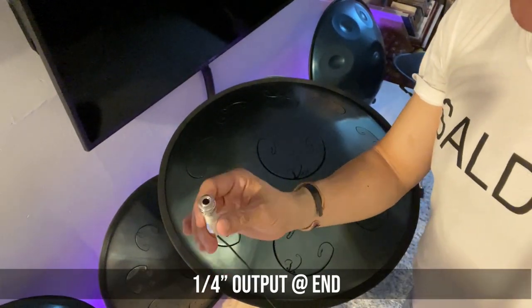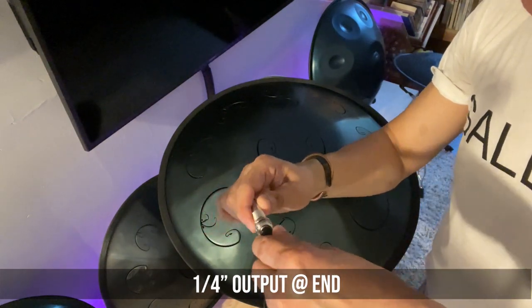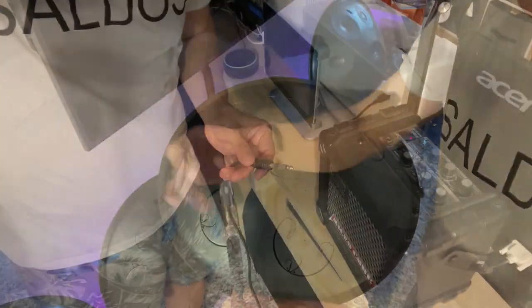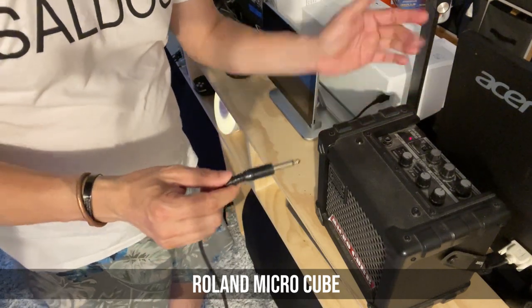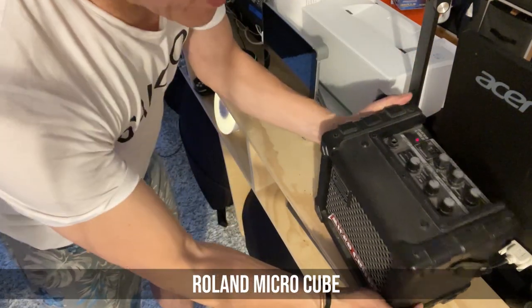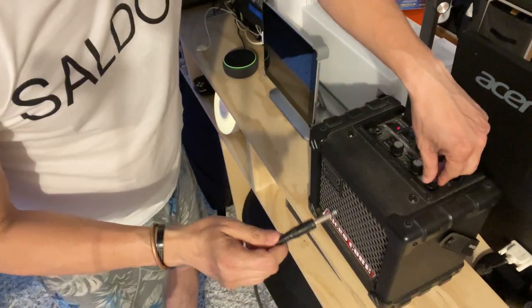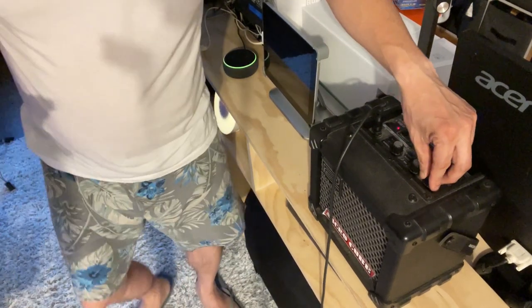The end of this has a quarter-inch plug. So what I have to do now is plug the other end, quarter-inch, into my Roland micro-cube amp. Put down the volume a little bit, plug it in, and voila, that's it.